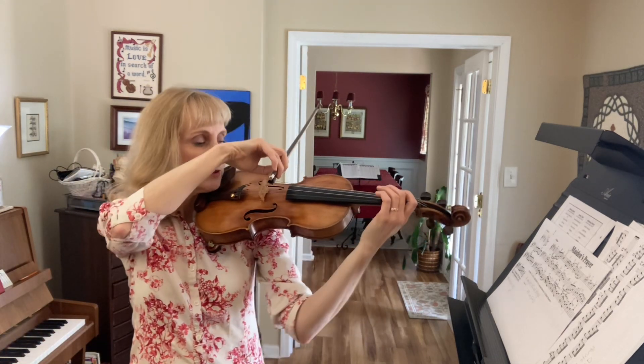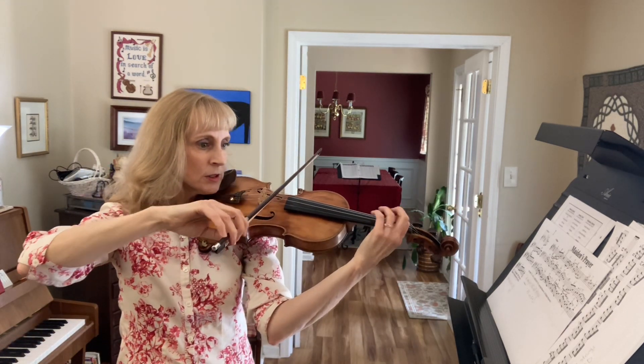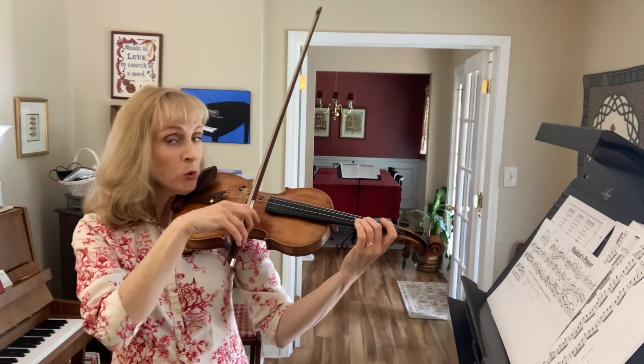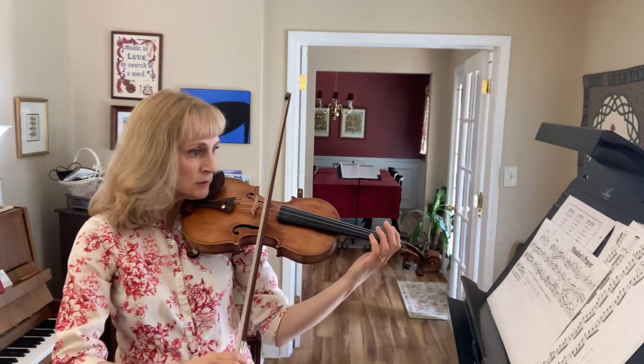Ready, go. Change to an upper, down, up, and four notes, up.